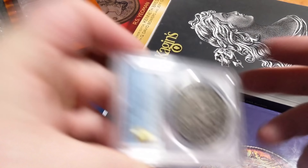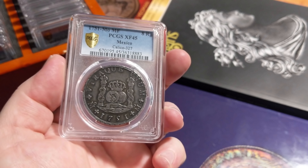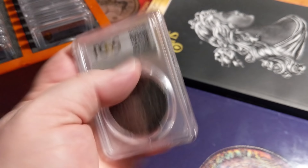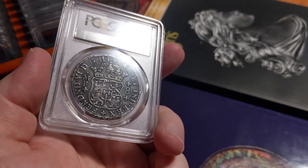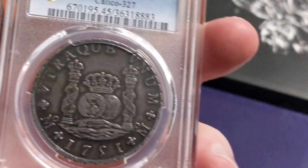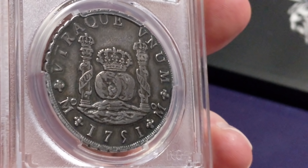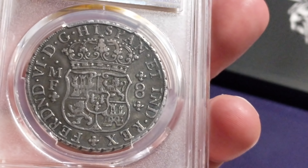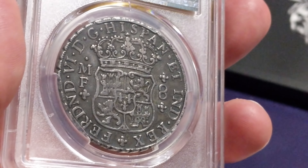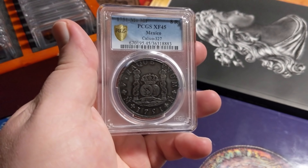Moving right along, because this video is going to be long with 30 coins — we got a 1751 Mexican 8 real in PCGS XF 45. This is just a super honest, awesome XF coin. This is kind of what you want with old silver. If you want this matte gray sort of look, that is just awesome. Note the edge here too. It's important on old pillar milled 8 reals that they have this sort of edge — a good way to note counterfeits. A lot of them have rims; you'll never see a rim in this sort of coin. Just look at the color — really nice, deep, kind of steel gray. It's wonderful.